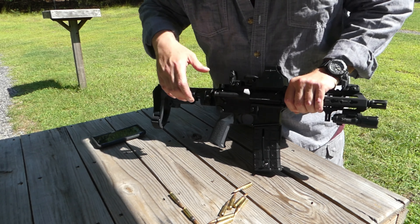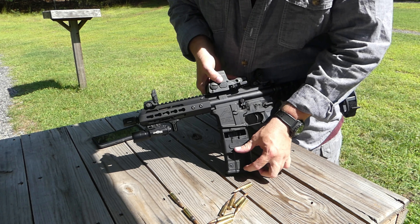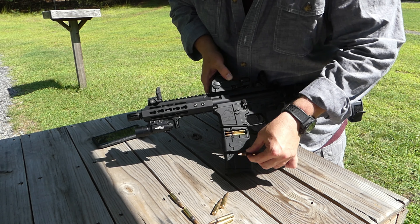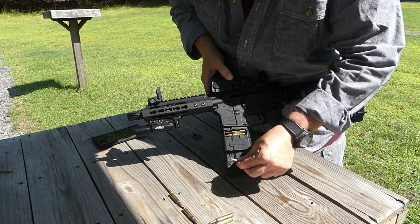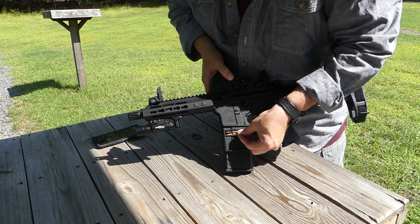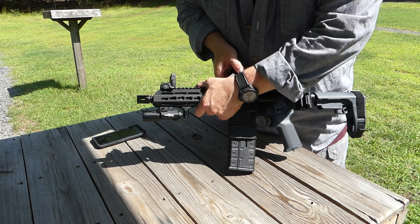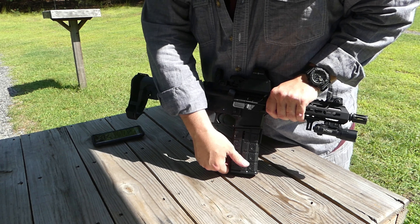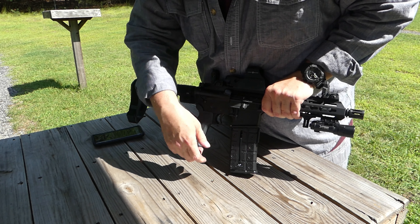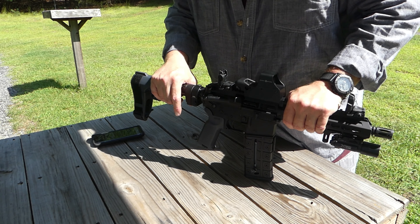Okay, I'm going to drop the follower, lock it in, open the door, and start loading 10 rounds. Close the door, release the follower, charge it — and you're hot.